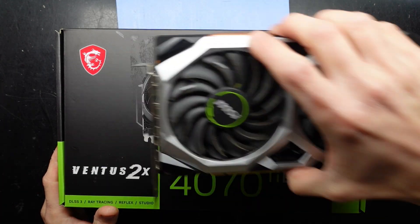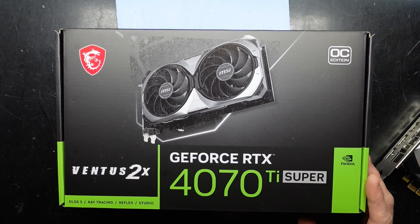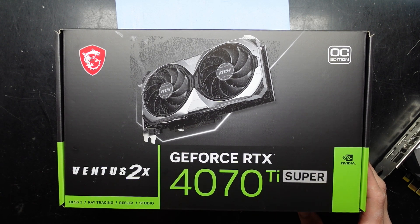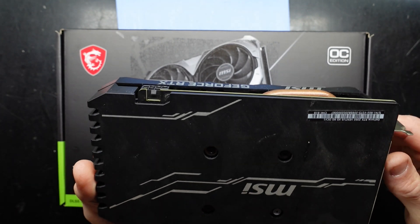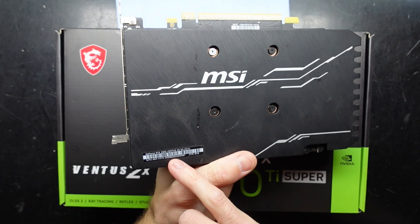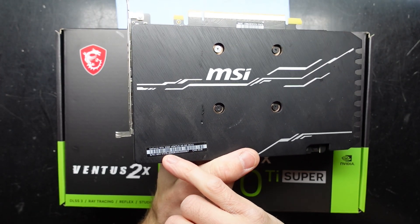G'day! In today's video I'm doing an unboxing on the GeForce RTX 4070 Ti Super Ventus 2. This is not the Ventus 2 though — this is the Ventus XS 2060.